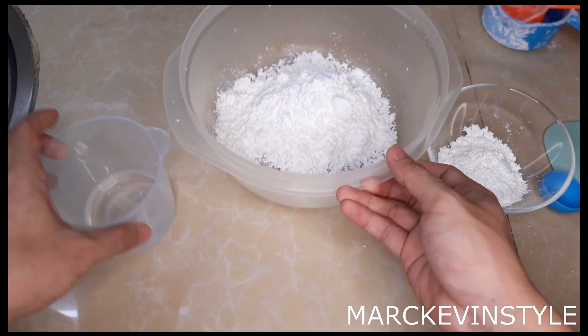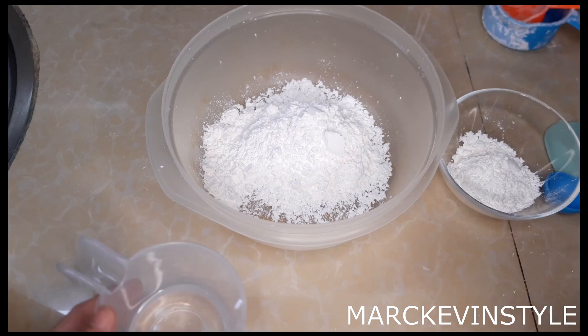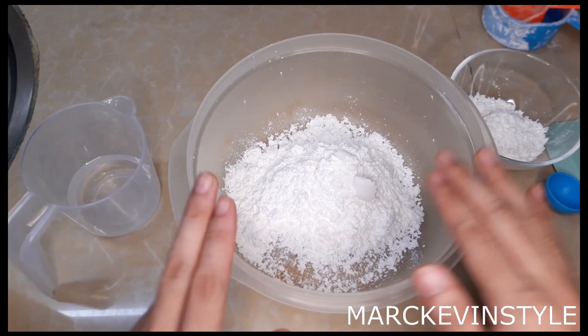What I have here is one-fourth cup of glucose. You have to use a container for the glucose or the wet ingredients that is microwavable. But if you don't have a microwave, you can also use a double boiler method, because we just have to heat this up until it reaches boiling point. So what I have here is the one cup of cornstarch.